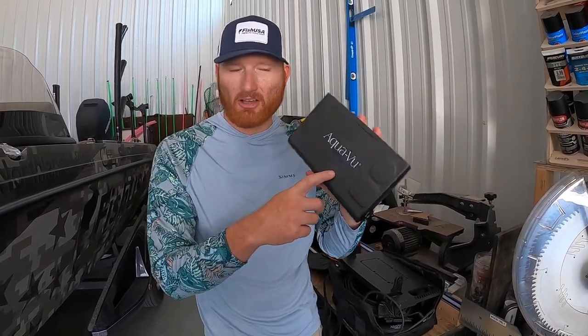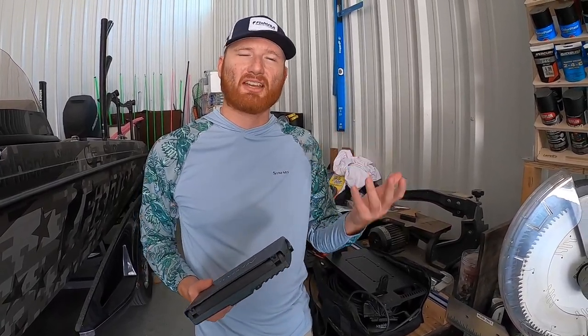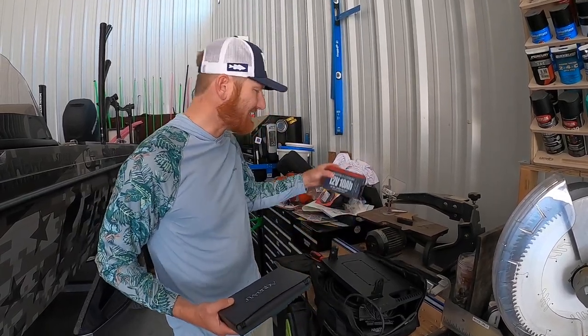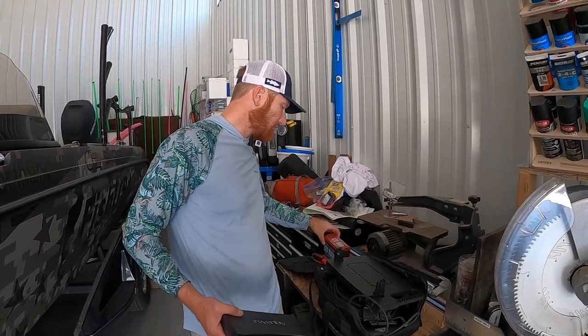AquaView — the camera that started it all — we've got the HD7i here. I really like the camera, but it's using that old-style battery. I like the Dakota Lithiums, and we've got a 10 amp here that's much larger capacity, even though the footprint is much smaller than the battery that's in there. We all know the benefits of lithium, but in order to get that in there we've got to do a few simple steps.